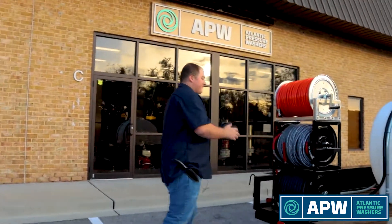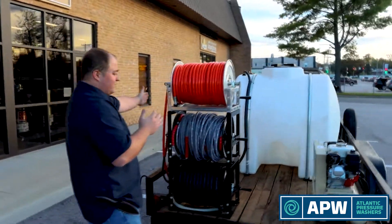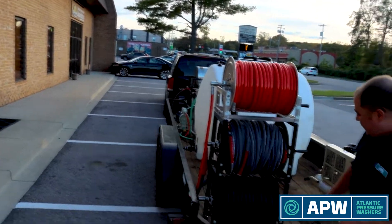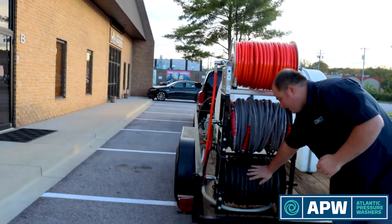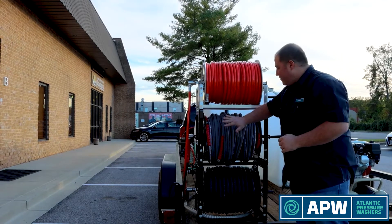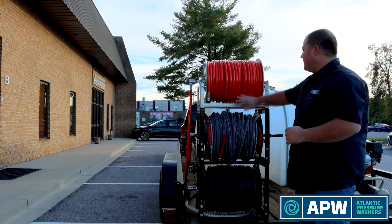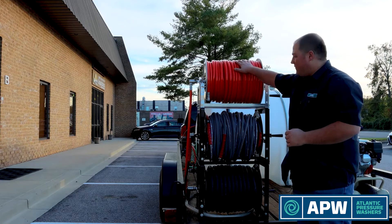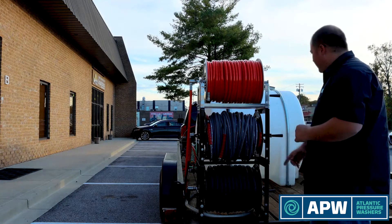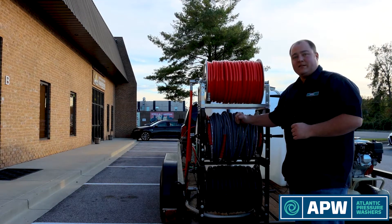Pulling off the back of the trailer, all of our plumbing runs along the driver's side — the left side of the vehicle. On our hose stack we have 200 feet of three-quarter inch contractor grade garden hose. Right above that is 500 feet of three-eighths inch gray non-marking hose, and above that is 300 feet of half-inch ag hose which runs off our diaphragm pump. Our water hose feeds the water tank and our high-pressure system runs completely off this setup.